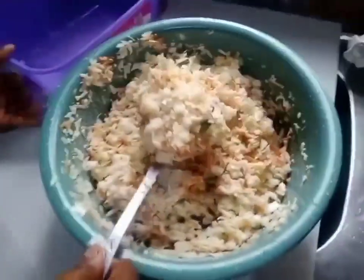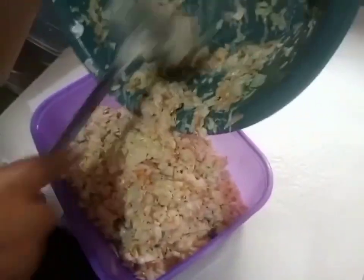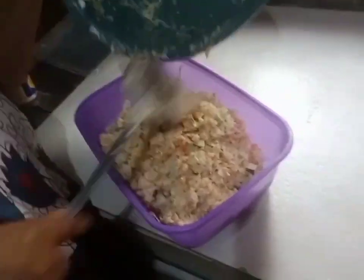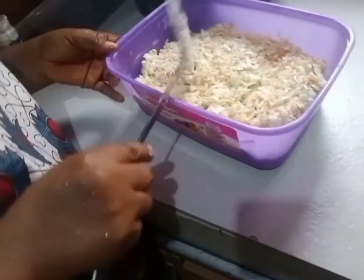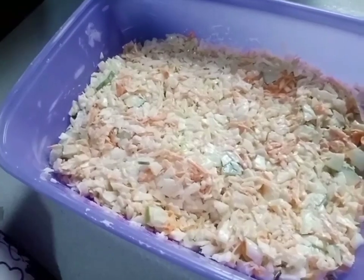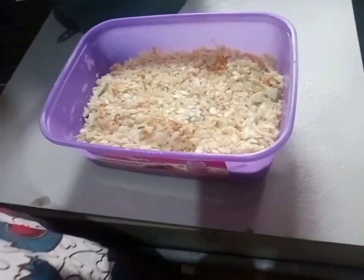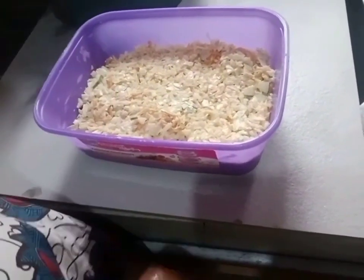My coleslaw is ready! I want to cover it now and refrigerate it — let it chill. Serve it when it is chilled, not when it is warm.